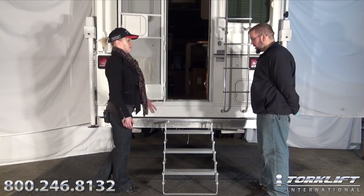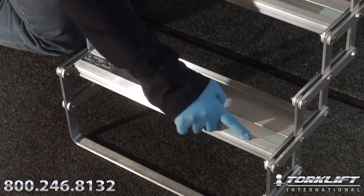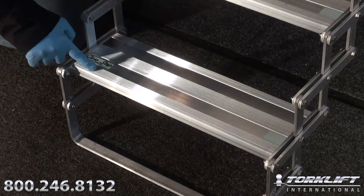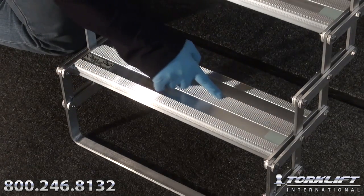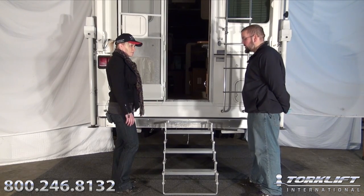But one thing that I didn't see was grip tape. That's correct Candace — we decided to go with a Sure Grip step tread design. Why is that? Grip tape kind of wears out over time and it's hard to maintain. With the Sure Grip technology, it's built right into the aluminum, so essentially the traction is already built into the step. That is correct.